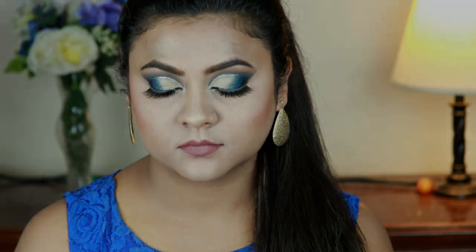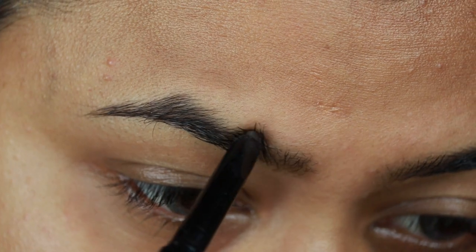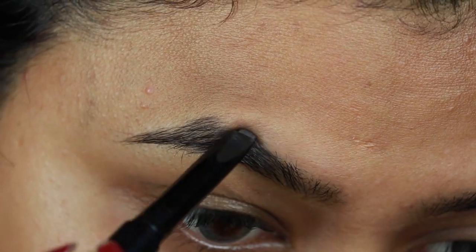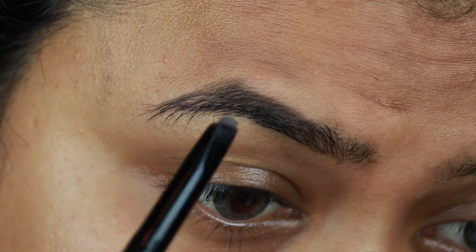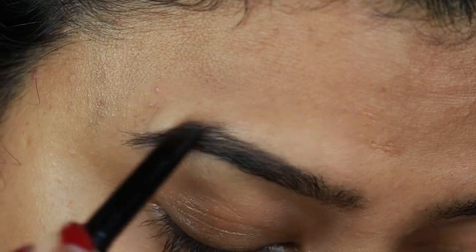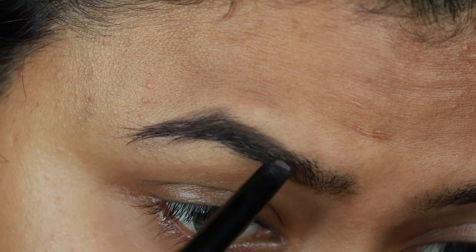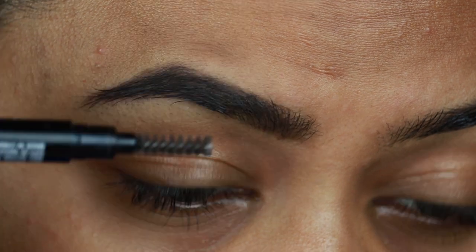Without further ado, let's get started. First I'm taking this Wet n Wild retractable eyebrow pencil in medium brown and drawing the borders first, then filling it in using smaller strokes. I already shared my eyebrow routine — if you want to check that video out I will link it in the description bar below.